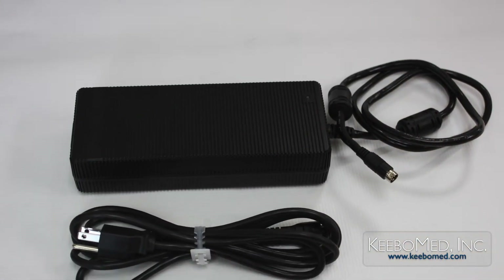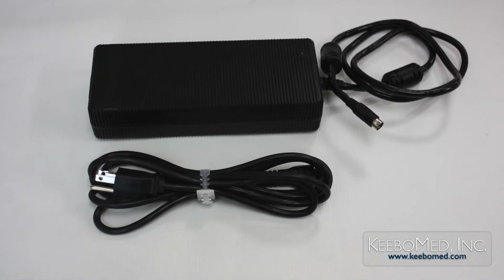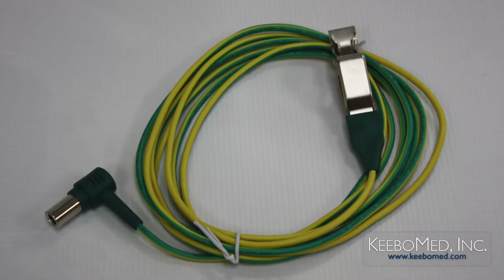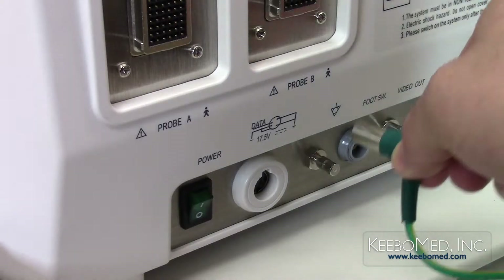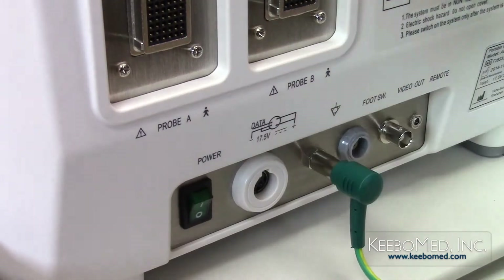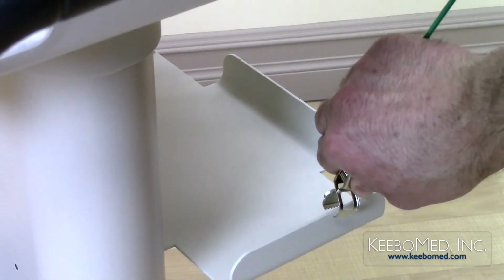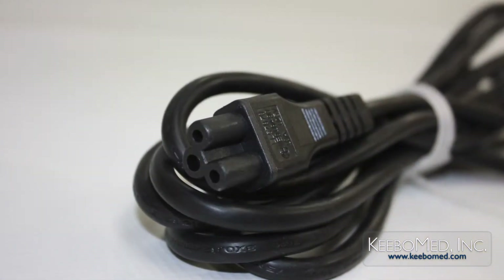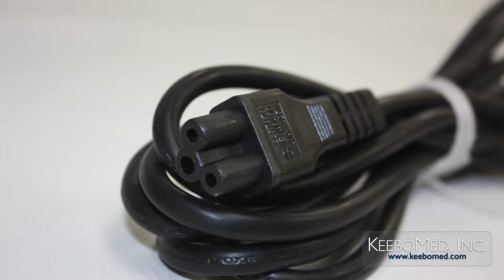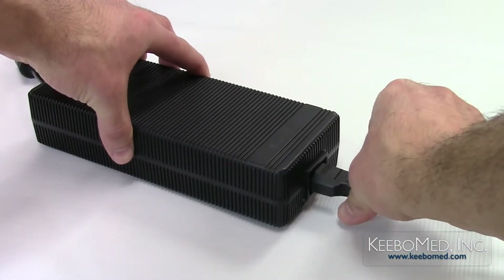To connect the AC adapter to the ultrasound system, follow these steps. Step 1: Connect the supplied equipotential cable to the grounding terminal on the back of the ultrasound. Connect the other end of the cable to a proper grounding point. Step 2: Firmly attach the AC cord to the AC power supply adapter.